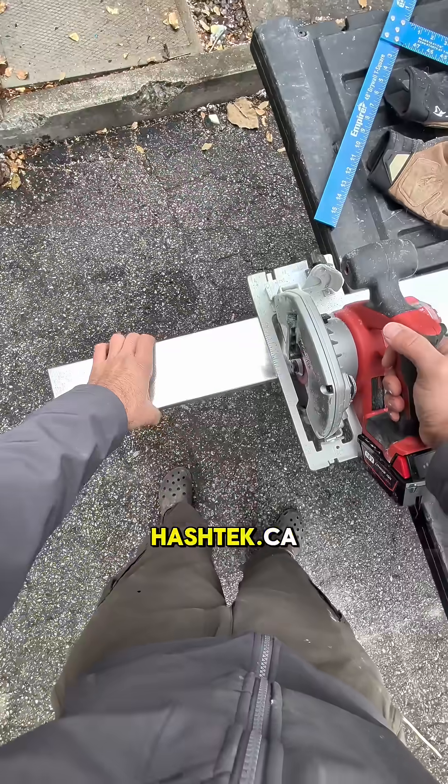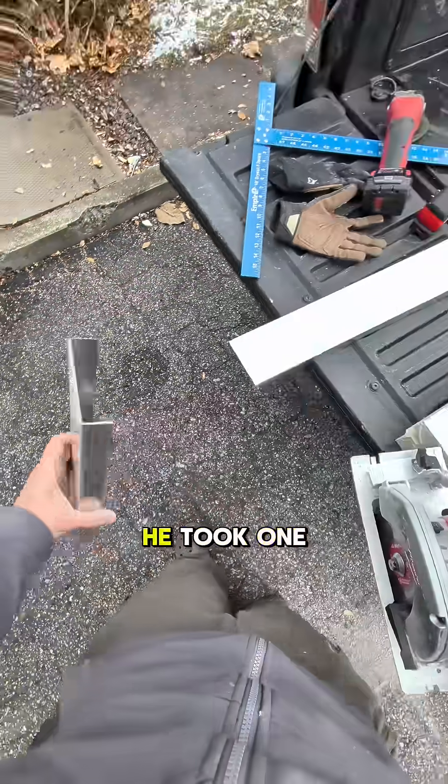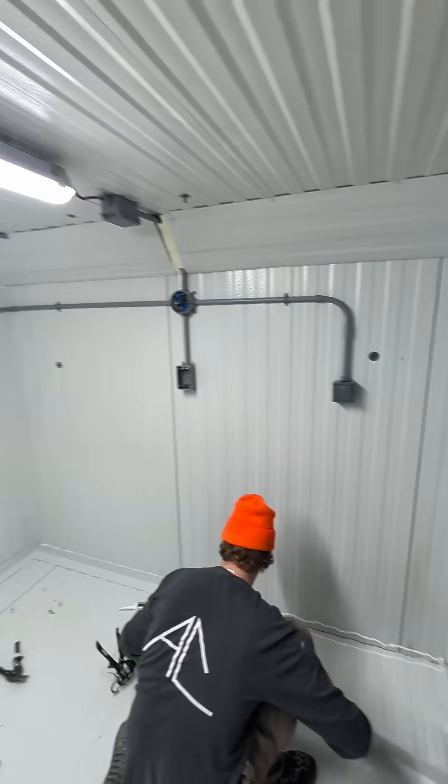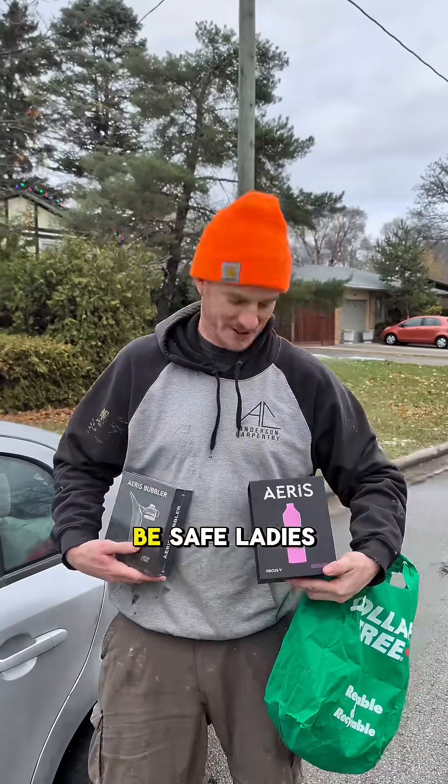We even had a chance to test out the new Aris Bubbler, now available on hashtag.ca. He liked it so much he took one for payment and refused cash. Part three soon. That's a good day's work right there. See you ladies and gentlemen.